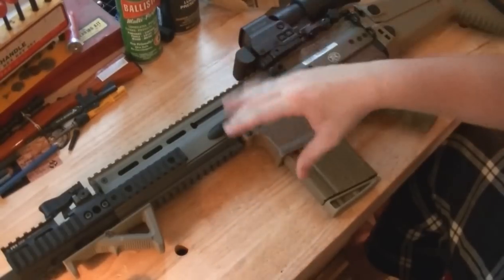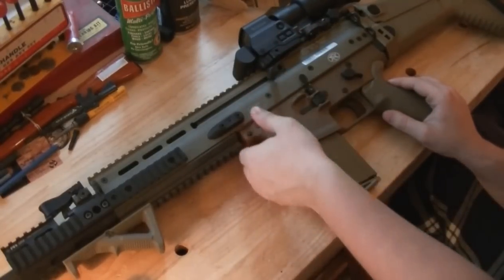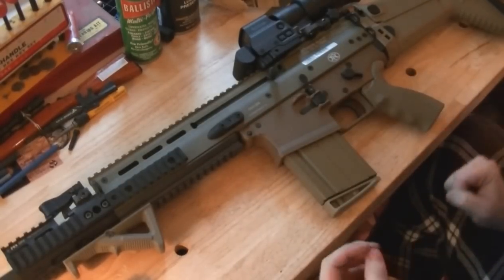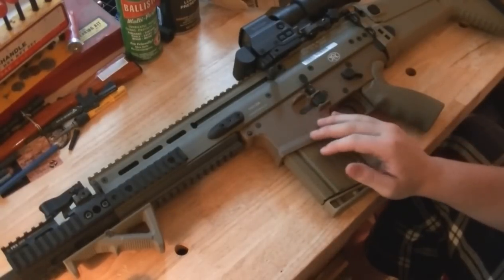The reciprocating charging handle is right around where all your controls are, so you kind of hit yourself sometimes. Also, I don't shoot like this very often, but if you hold it by the mag well you will hit your thumb — you'll learn really quickly not to do that. I've hurt myself a couple times doing that.